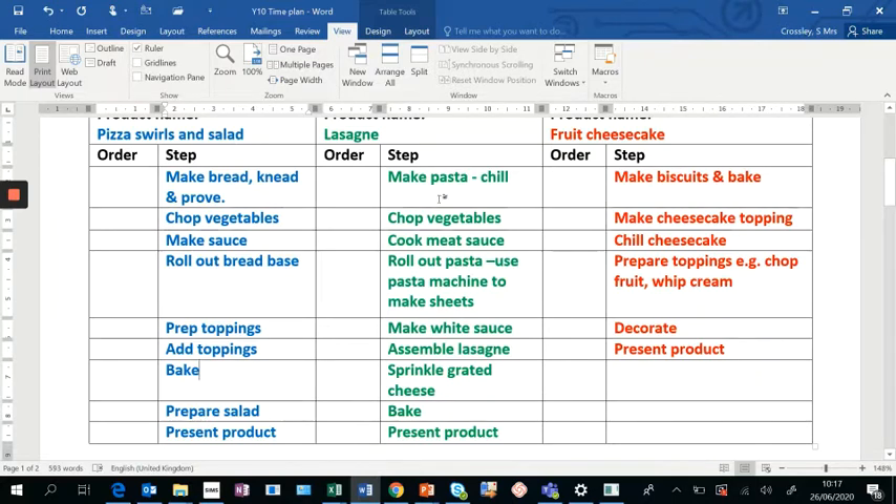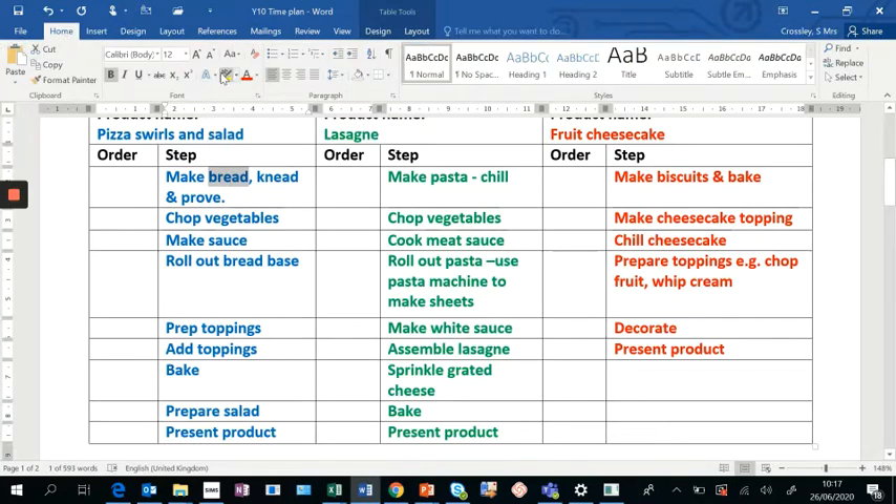For my lasagne, the main steps are: make pasta, chop veg, make meat sauce, make white sauce, assemble, sprinkle, bake, and present. For my cheesecake, to get a higher grade you need to make your own biscuit base — that is a high skill. Making your own pasta is also a high skill. Higher skills mean higher grades; lower skills mean lower grades in the practical, and this is where you all shine.